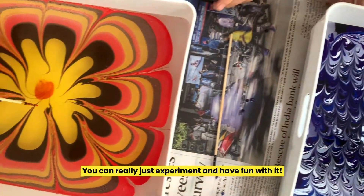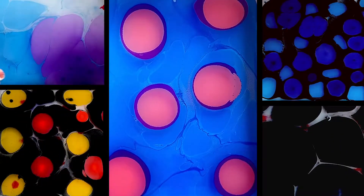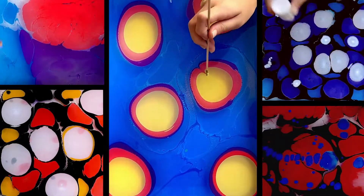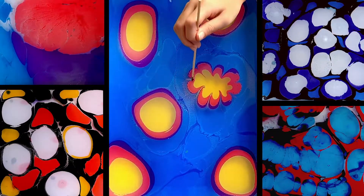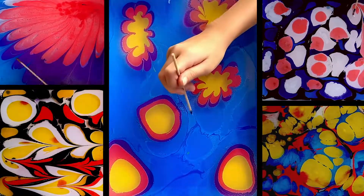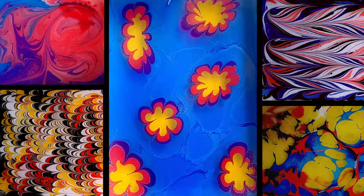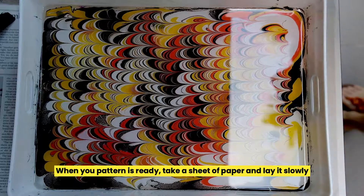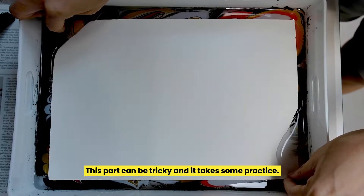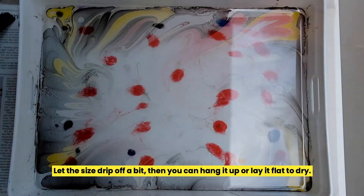Don't they look great? You can really just experiment and have fun with it! When your pattern is ready, take a sheet of your paper and lay it slowly and evenly down across the surface. This part can be tricky and it takes some practice. Flip the paper over and your print is done. Let the sides drip off a bit, then you can hang it up or lay it flat to dry.